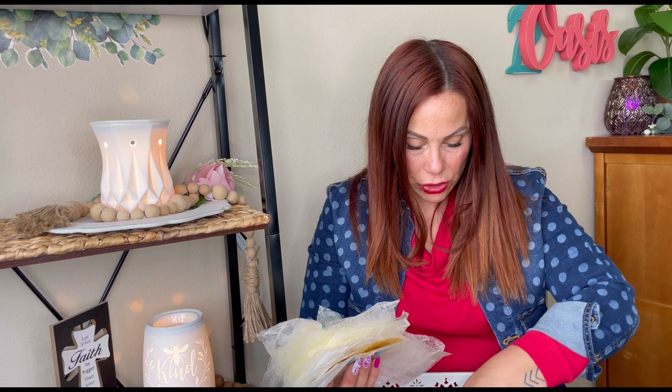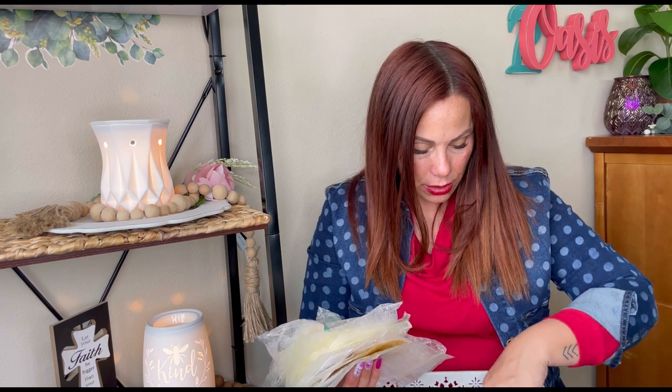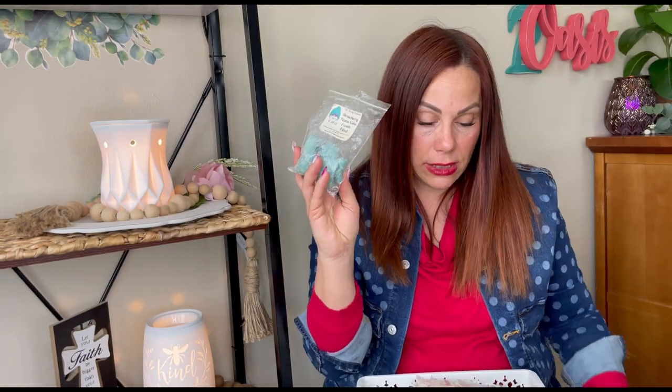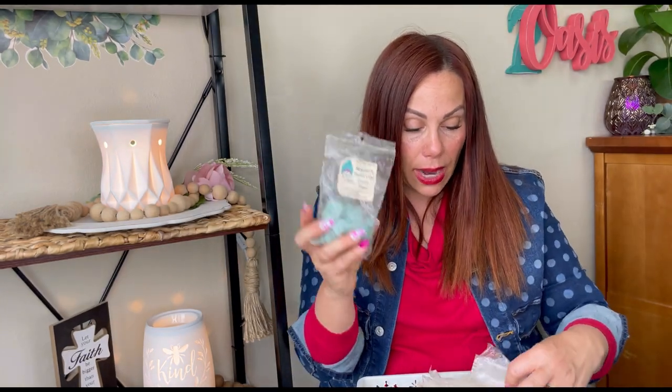L3 strawberry pound cake cream filled — from February or May of 2021. This is good and actually going. It was in my warmers for two days and was really good. I don't generally love strawberry scents, but I really enjoyed this one.